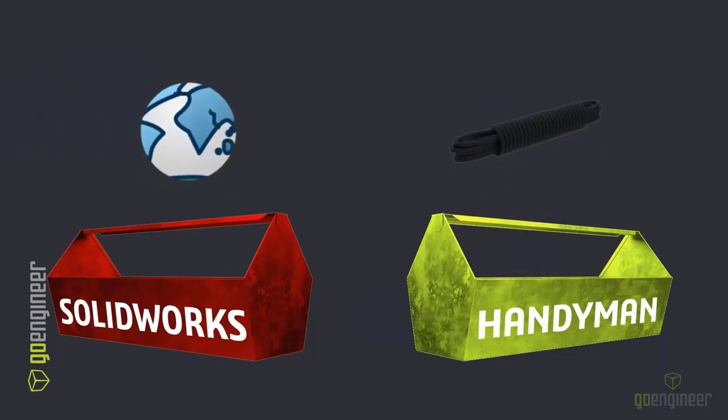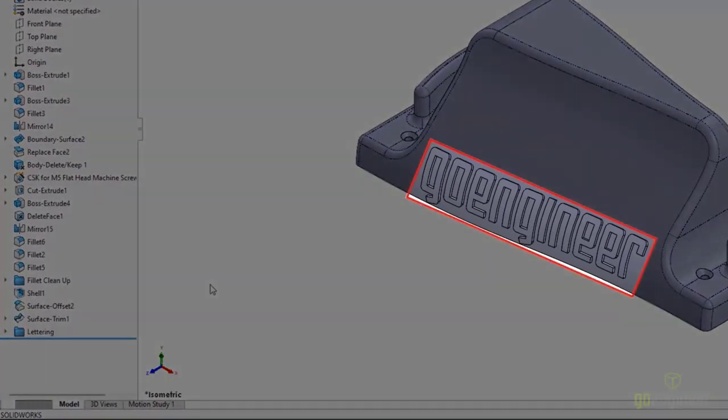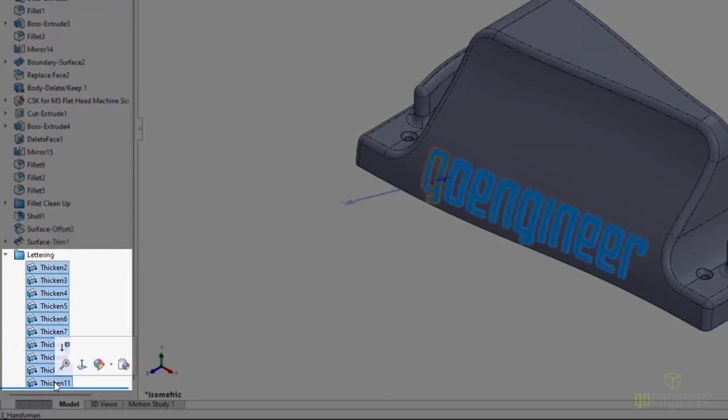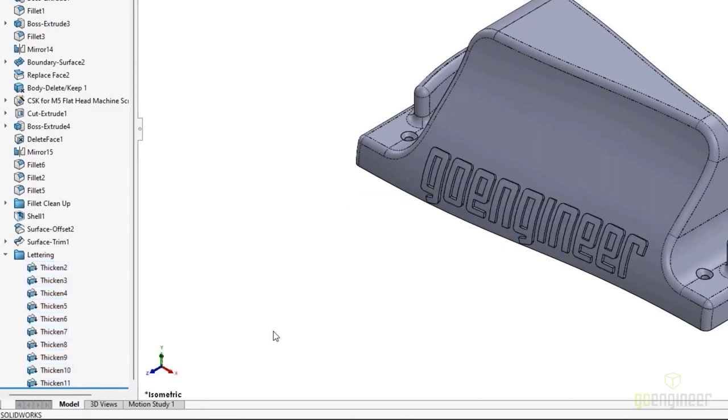Our next tool is rope, and in SOLIDWORKS sometimes we need to tie pieces of design intent together that we really can't do with traditional relations or end conditions. When that's the case, we're going to use global variables. For our design here, we've added some lettering with our company name. To get the lettering the way we wanted, we had to use the Thicken command on a bunch of surface bodies. Unfortunately, we couldn't do it all in one operation — the Thicken command only does one body at a time. We'd really like to tie all of these values together with one universal piece of design intent.